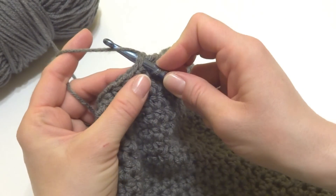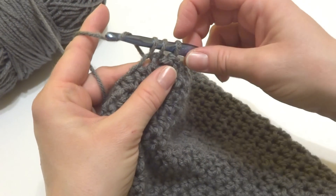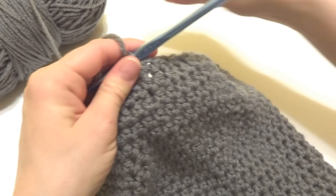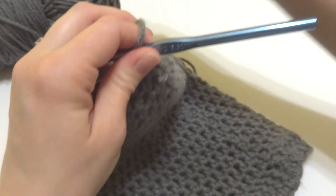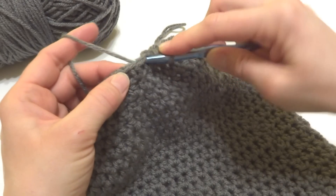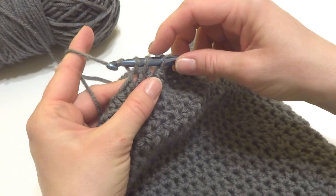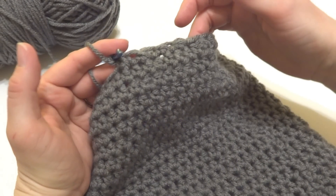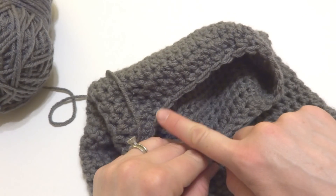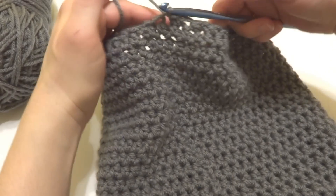Continue working single crochet two together all the way around — you can see things are already starting to come in. Complete the round and rejoin with a slip stitch to close.